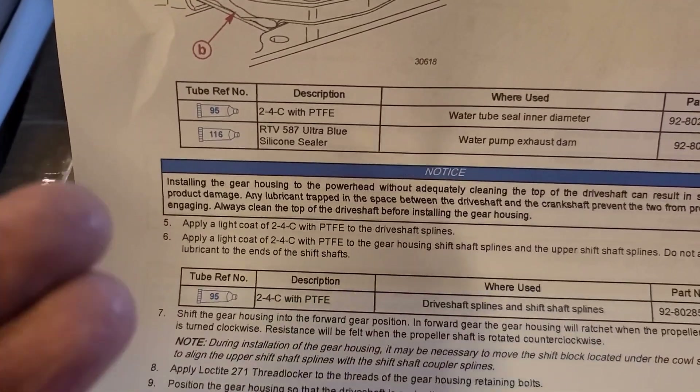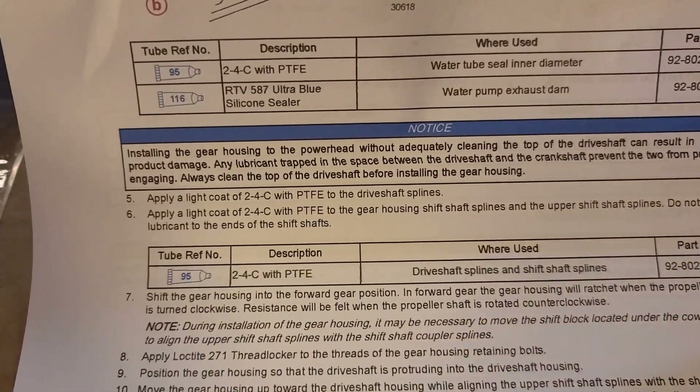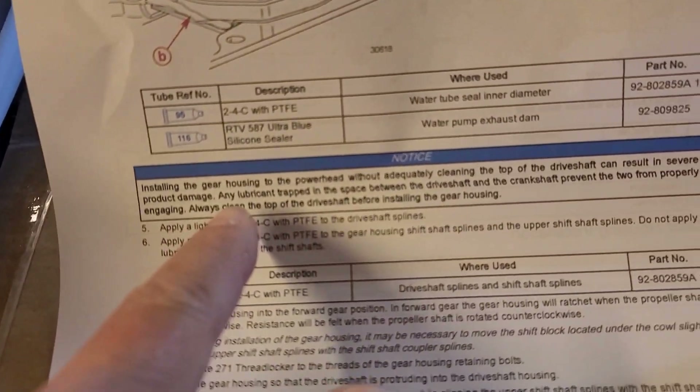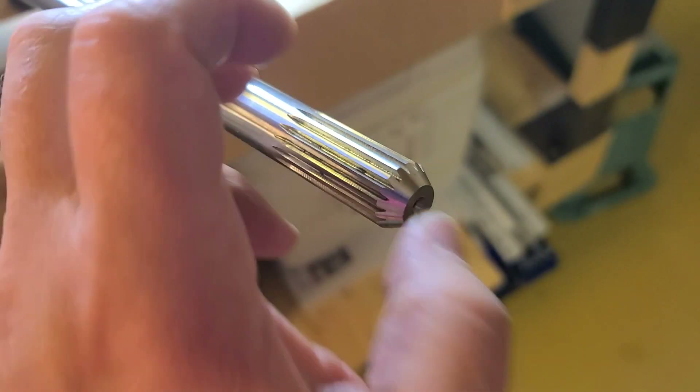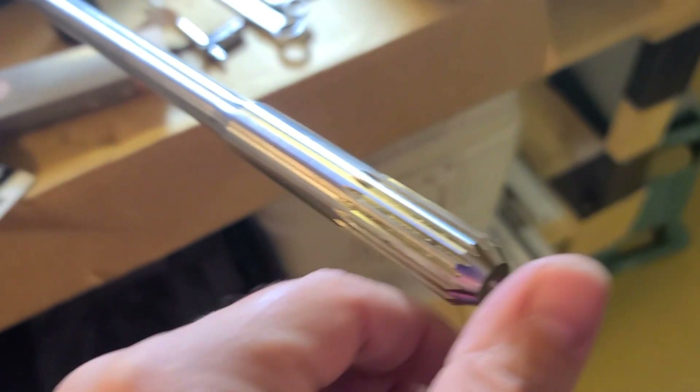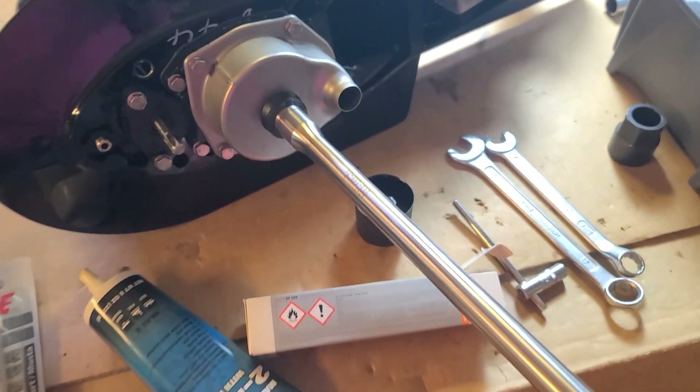The next step: apply light PTFE cord on both the drive shaft splines and the shift shaft splines. Here is a very important point — don't apply coating on the top of the splines. It says that if you don't clean it well there, you can damage the power head. So lightly apply here, clean it here, and don't apply on top. I'll show you the procedure and then we go to install it.